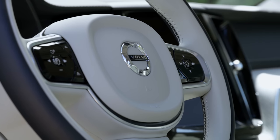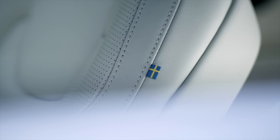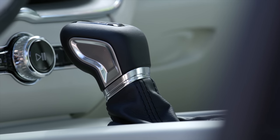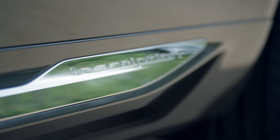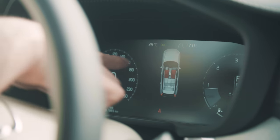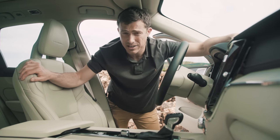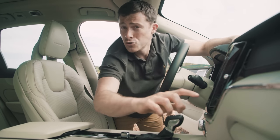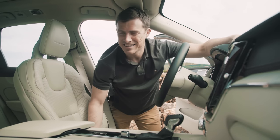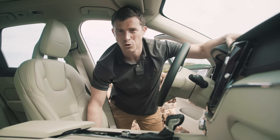It's hard to fault the XC60's cool Swedish interior, which improves on even the XC90's and is more stylish than in the German SUVs. Especially in this car's posh Inscription trim with its added luxury - you get a digital driver's display and fine Nappa leather on the seats, which is really soft and very comfortable. Volvo also includes what it calls driftwood inserts on the dash - I can't believe they call it driftwood, it's ridiculous.